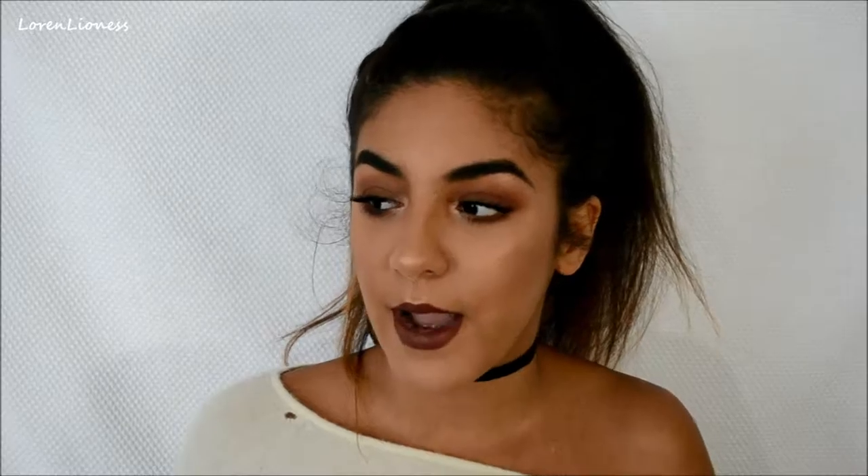I realized how cozy and fall it looks, especially wearing this sweater — my favorite sweater. I wanted to do something with these red-brown colors. I got inspired from one of my last Halloween tutorials where I used these shades to create depth. So if you guys want to see how I got this look, keep on watching.